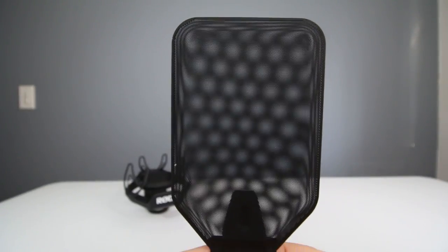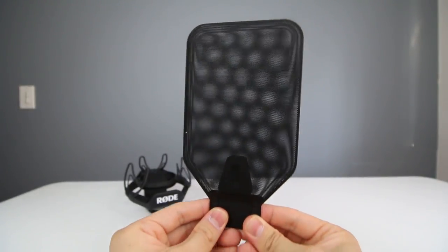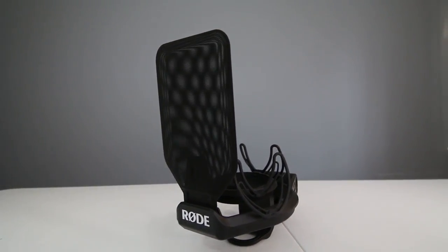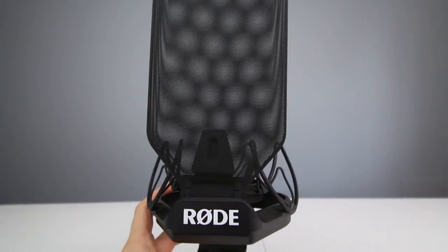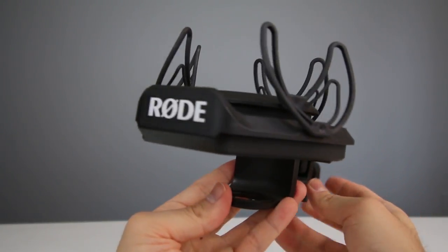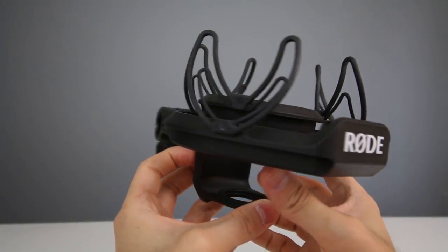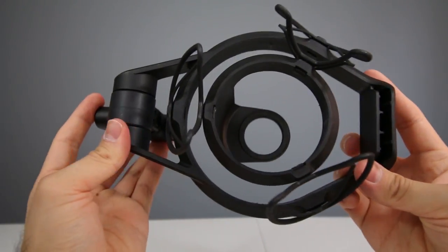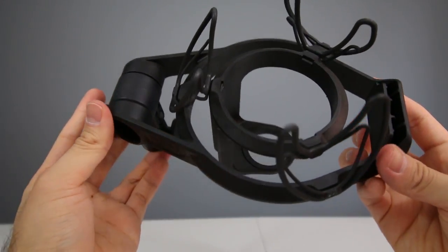Another cool feature of the SMR shock mount is its removable all-metal pop filter. This is a huge plus compared to standard mesh pop filters because its durable build is built to last and it's also washable, which helps for hygienic reasons. The SMR's frame is made from an engineering-grade reinforced polymer dispersed around the outside frame, greatly reducing vibration forces because of its wide mounting rails.